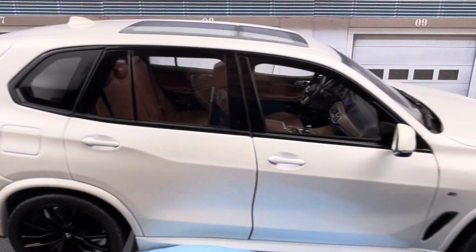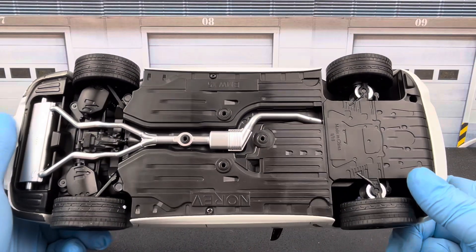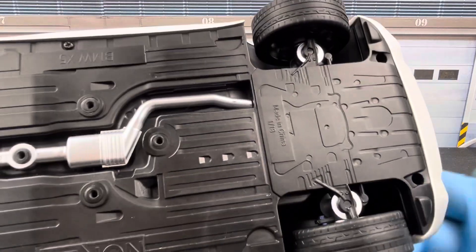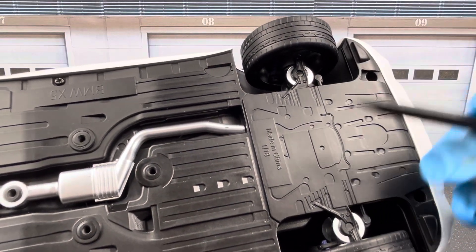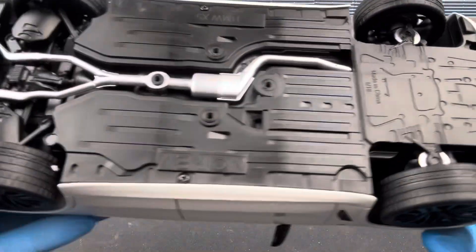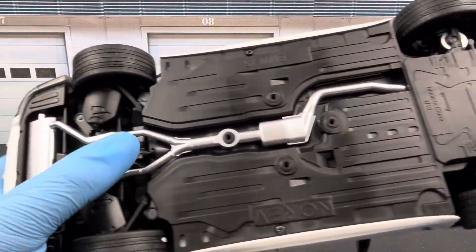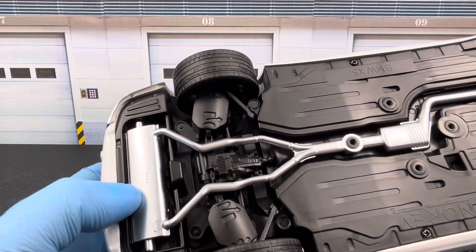Here's the undercarriage — pretty decent detail. The front is all covered, and you can see part of the shim I put in the front suspension to lower it just a little bit, giving the car a better stance. You also get separate exhaust pieces, the rear differential, and rear suspension details.